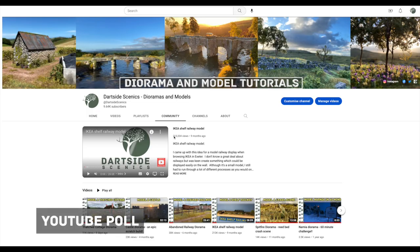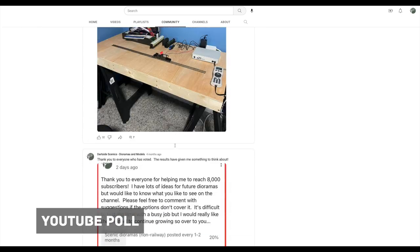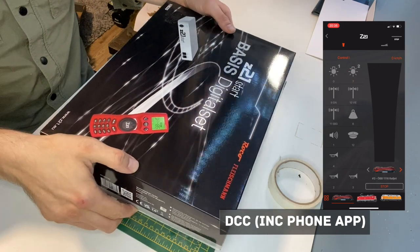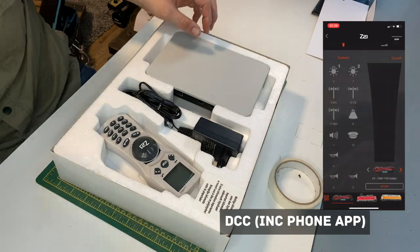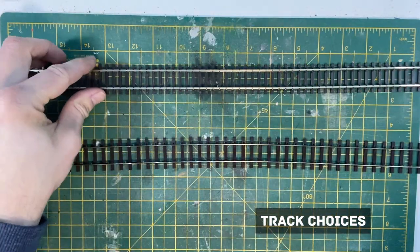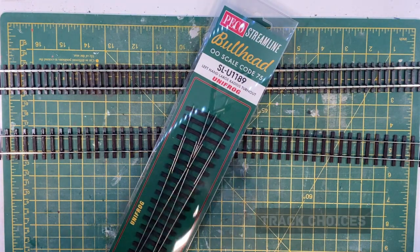Around four months ago I put a poll on my YouTube community page to ask what people would like to see. Over 50% voted for a series based on a large layout. Due to my relative inexperience with railways, I picked up a starter DCC set. I'll be sharing my experiences as I get used to DCC and also be doing some research on the local heritage railways. Track and point choices will be very important and I'll need to install some digital point motors.